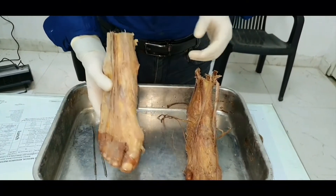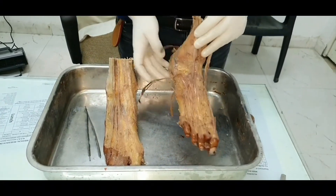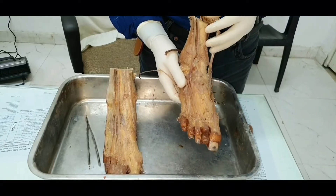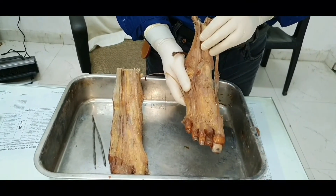So in your right hand you pick it up like this. Both the feet here are of the right side, so this is a dissected specimen of the right side foot.